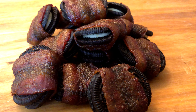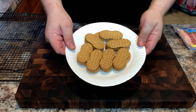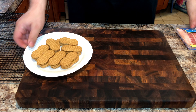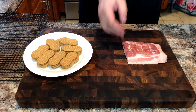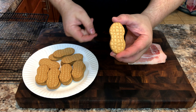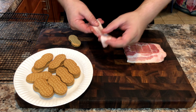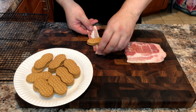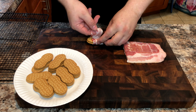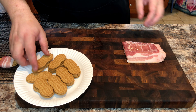If you are done with the Oreos, let's move on to something much more delicious. Here we have Nutter Butters, and we are going to wrap them again with the pig flesh.